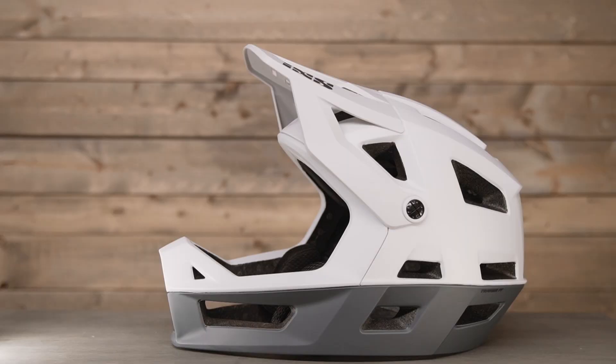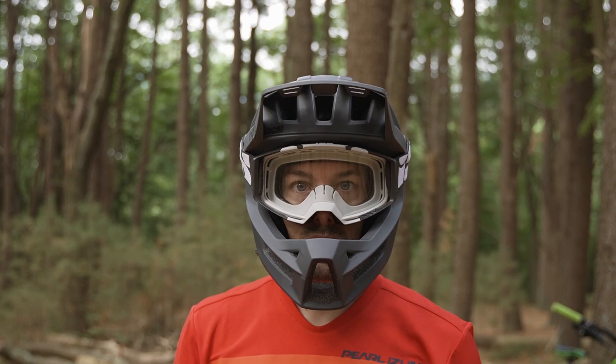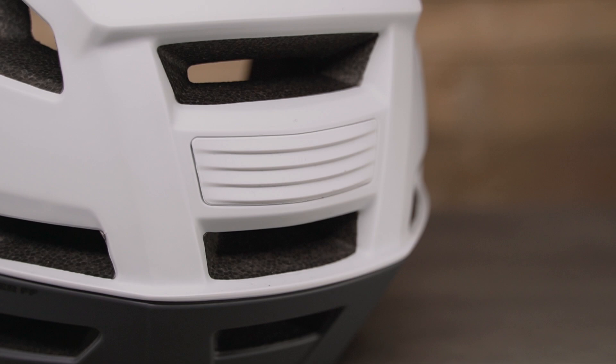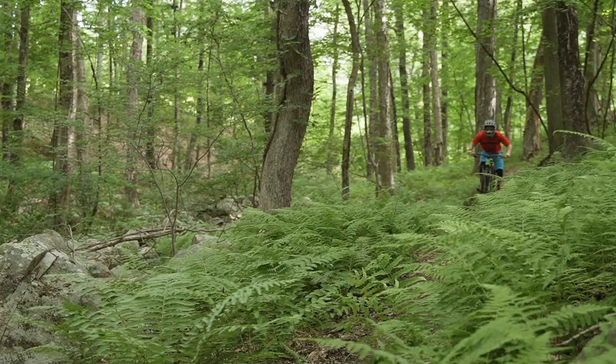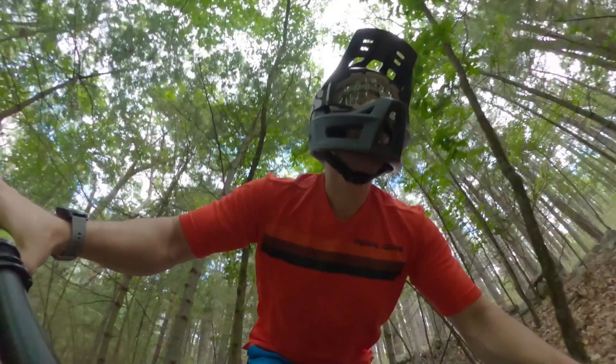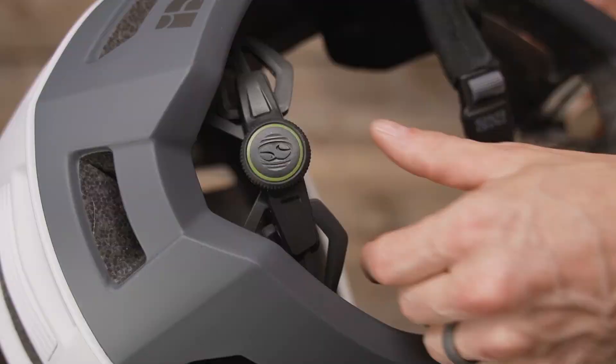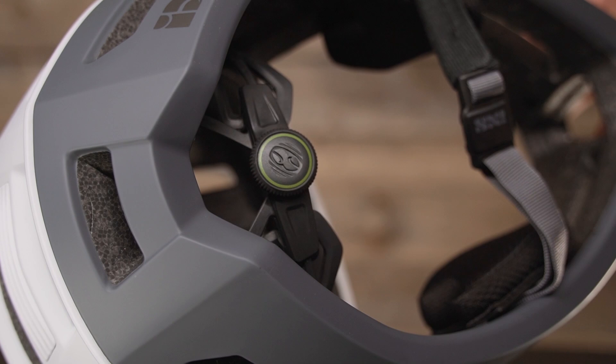On the exterior of the helmet you have an adjustable visor so you can stash your goggles out of the way during a climb, as well as a rubber traction pad to keep the straps in place. Moving to the inside of the helmet is where you start to see some different features not typically found on many full face helmets. Just like the iXS Trigger all-mountain trail helmet, you find their ergo fit ultra system to really dial in comfort and fit for your head size and shape.